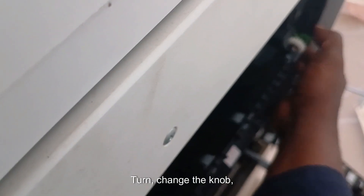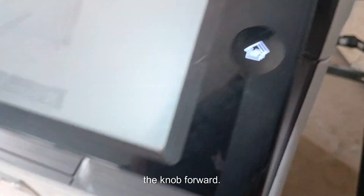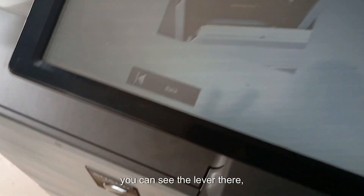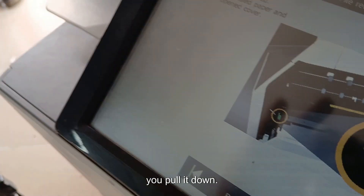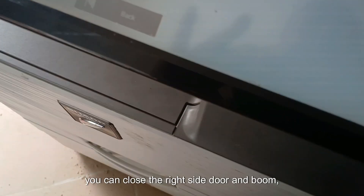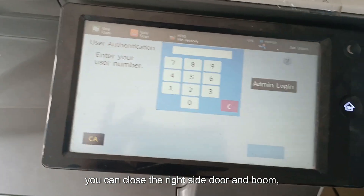Follow the instruction on screen: there's a knob on the far right — turn it and check the screen for the next step. There's a lever underneath; you pull it down. When you've successfully pulled the lever down, you can close the right side door.